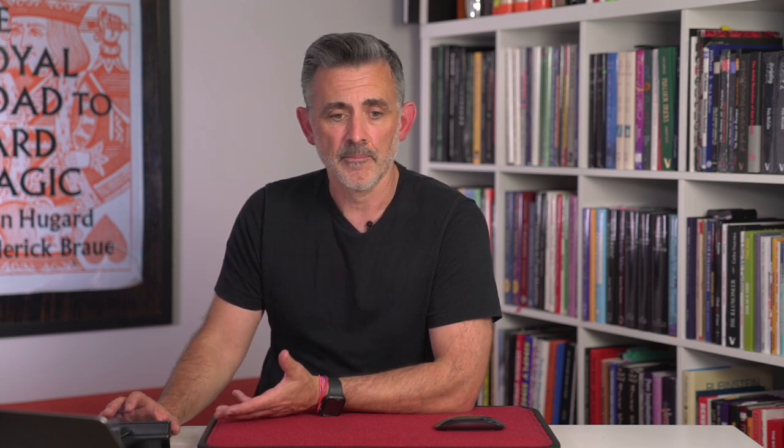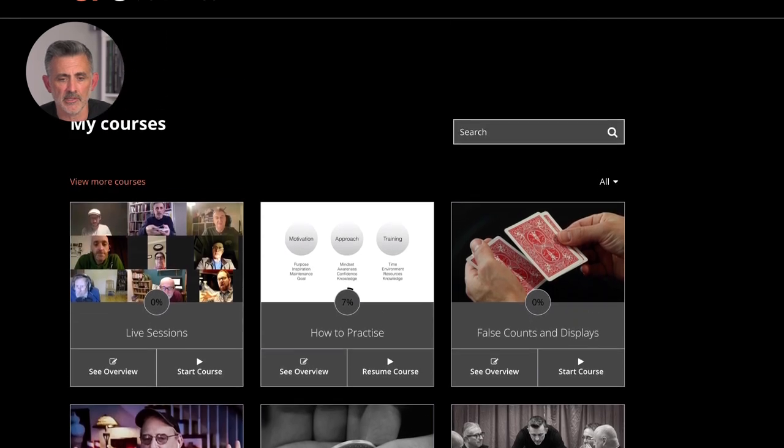But before I do that, can you please like and subscribe and check out onlinemagic.co? I thought I'd show you it rather than just play the video I usually play — just very quickly, I'll show you what it looks like when you go in. I think this is going to work. So here is what you get.